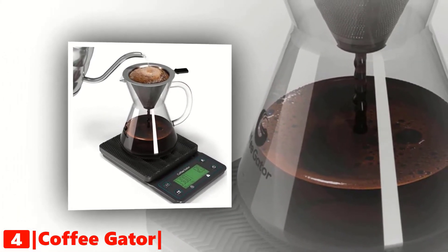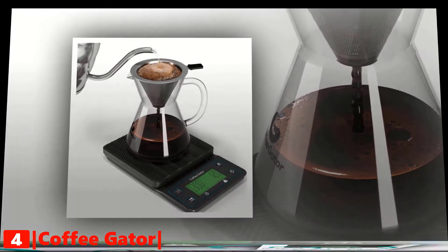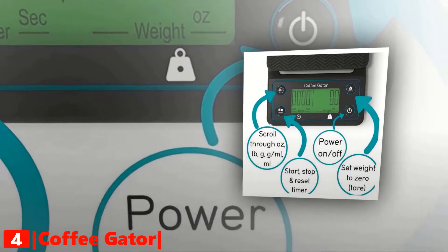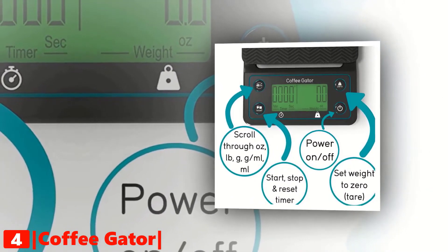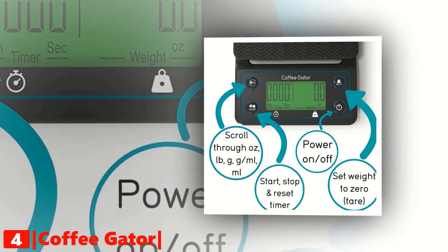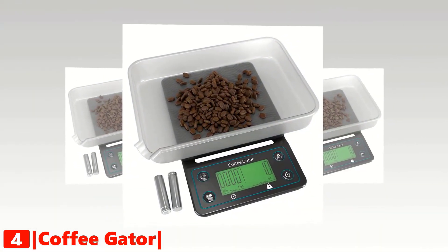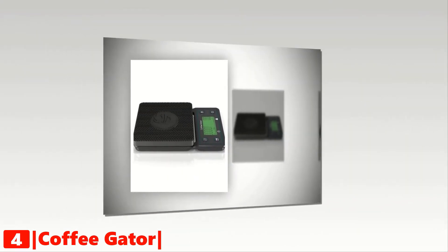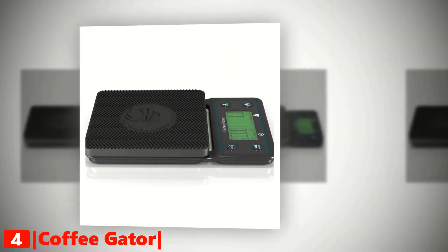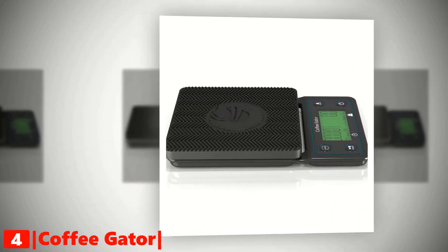This is a multi-functional coffee scale and it has laminated buttons for extra protection. You get a built-in timer with reset, stop, and start functions to help you nail the bloom extraction time for your pour over, French press, or espresso. There is also a units button to switch between ounces, pounds, grams, milliliters, and more. This means you can precisely measure how much ground coffee you need, then switch and gauge how much water is needed for the perfect extraction. There is also a dedicated tare button, and this model has one of the largest backlit LCD displays around.